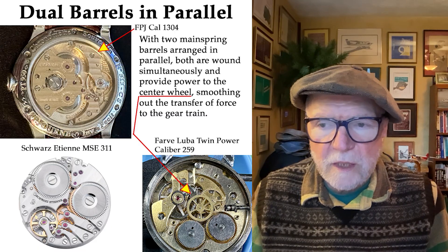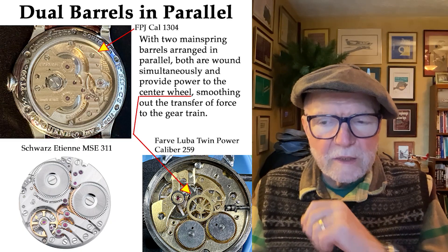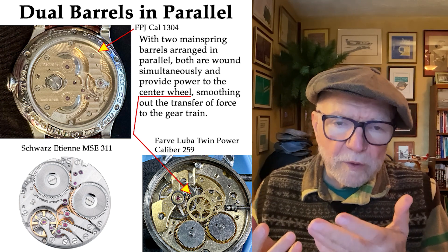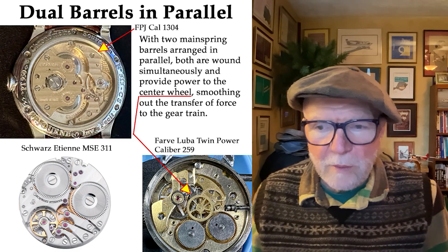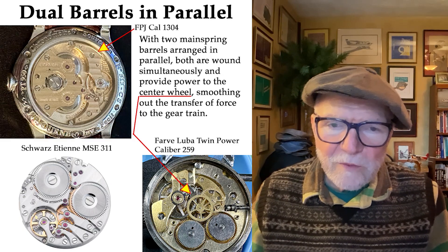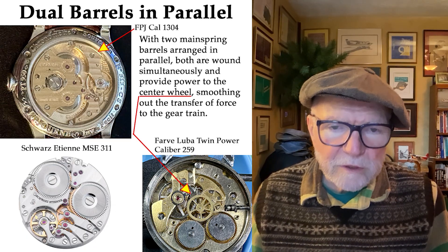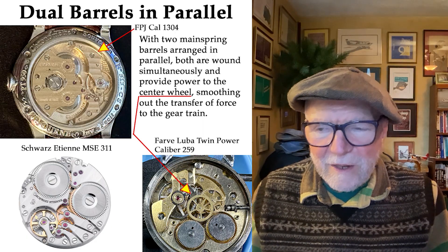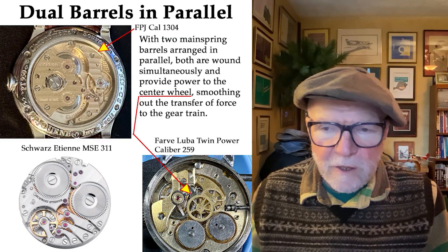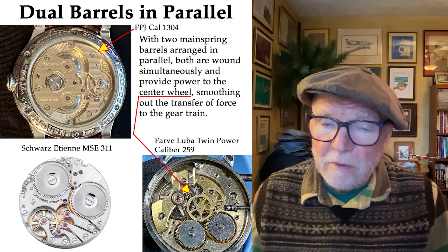Below that is the Schwartz Etienne MSC 311. What Schwartz Etienne did that I think is really interesting is that they have the same base with two identical cavities — you can put one barrel in each for your double barrels. But for the automatic movement version, the ASC simply has a single barrel, and in the other cavity it puts in a micro rotor, which is a cool thing. The F.P. Journe is insanely expensive now, but if you can find a used Schwartz Etienne with the MSC movement, you might be able to find a pretty good deal.